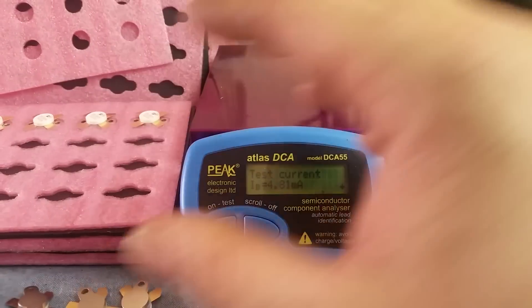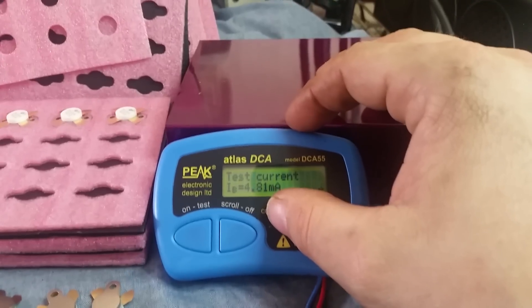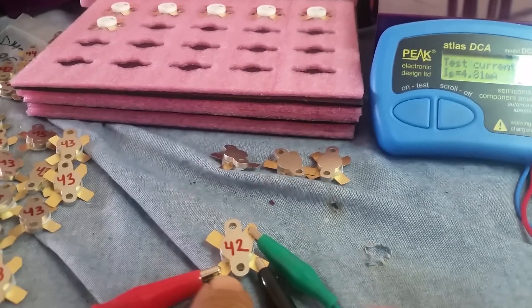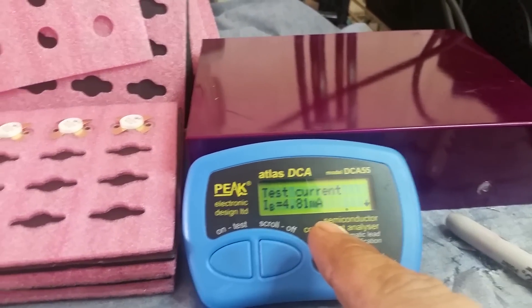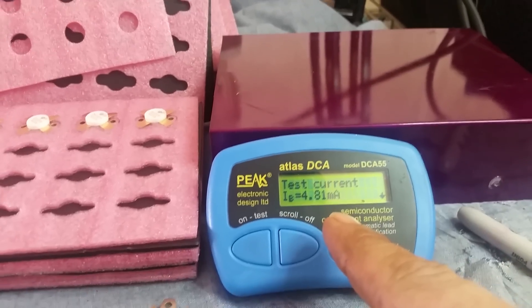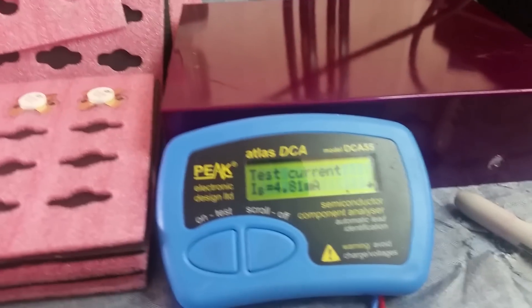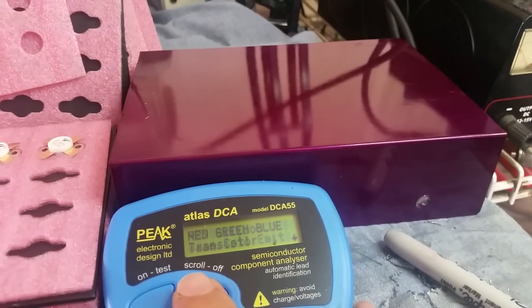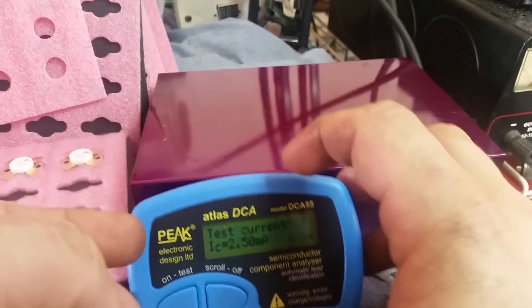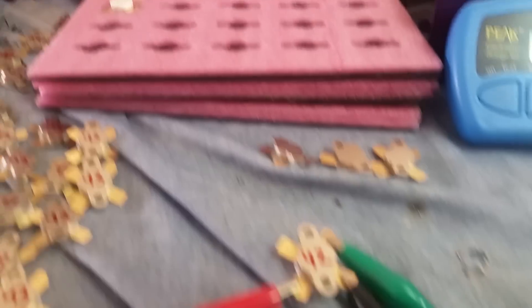It's real simple. This device can't do it, but if it was sophisticated enough for me to turn this current up to 8, 10, or 12 milliamps, this HFE value would be higher. If I was able to turn that amperage on the base up higher, this HFE value would go higher. The HFE is a ratio of amplification from the base to the collector — it is a DC characteristic.